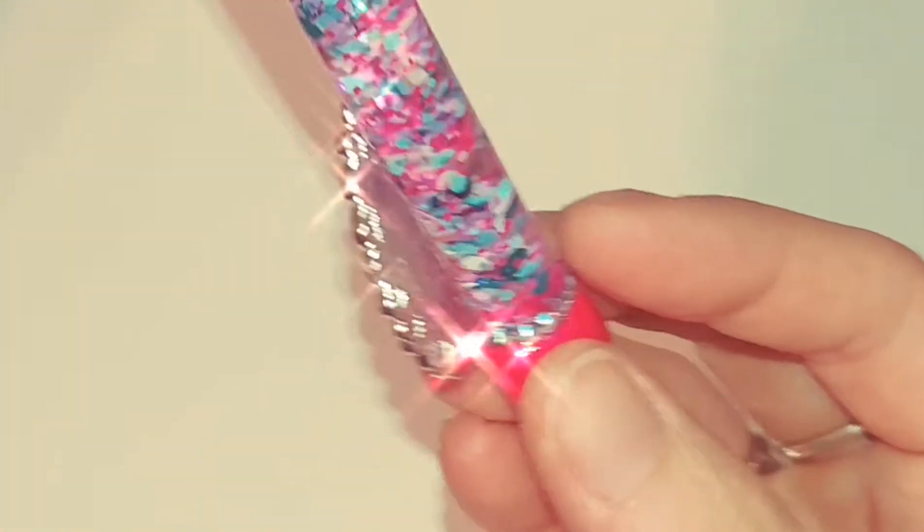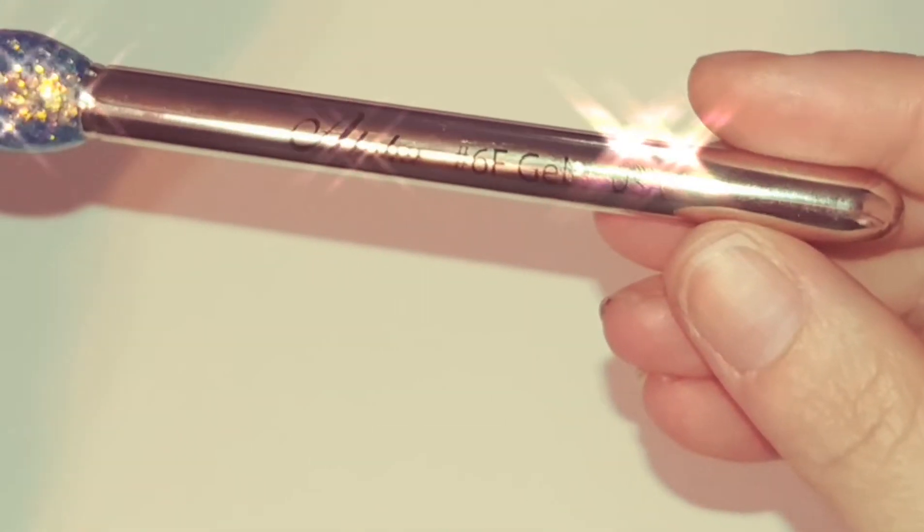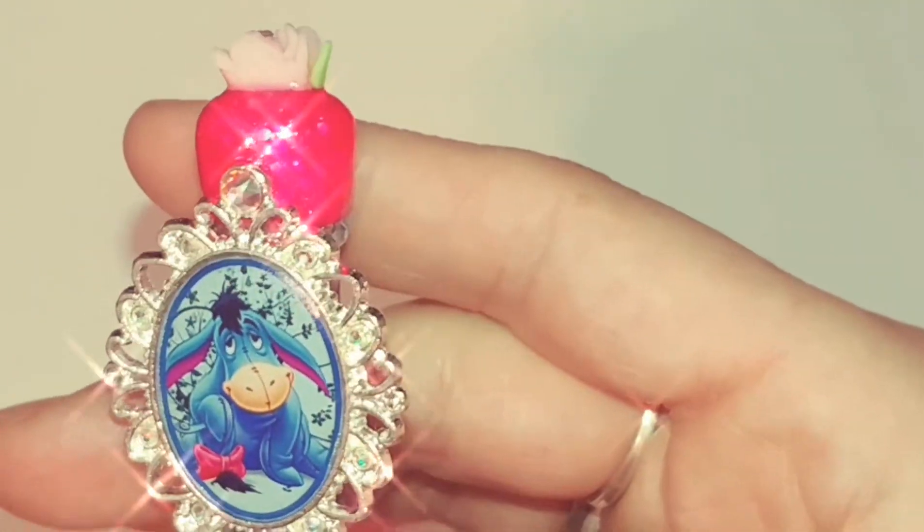On the inside I have some bows — blues, purples, and pinks. I have two of them in there — there's one there, and then there's a bigger one in there somewhere. It's like I Spy! This is a gel brush, and this one comes with the cap. It's a number six flat gel brush.